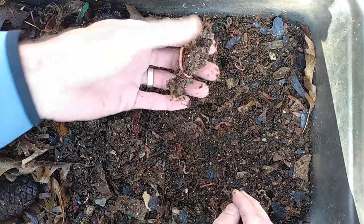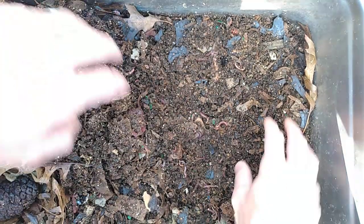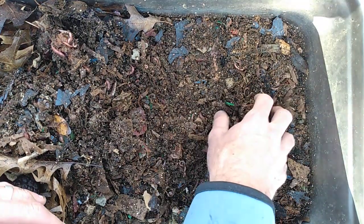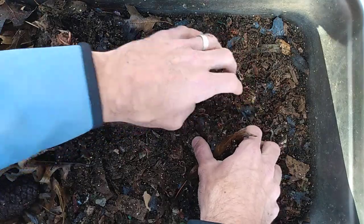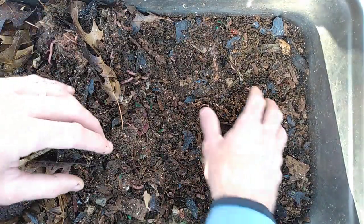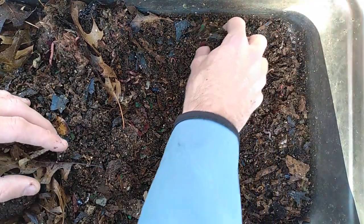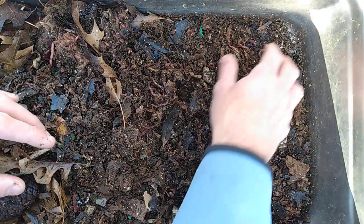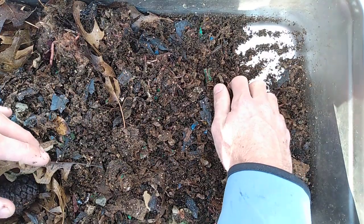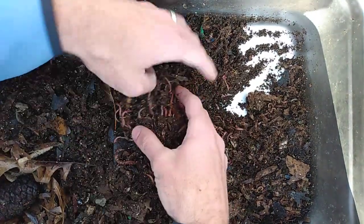There's an apple rind there. Lots of worms. Last thing I put in here was some oats — overnight oats that I had done with a lot of soaking in apple cider vinegar. This is a meal of ours that I just had some leftover stuff from, and I put it in here. They appeared to really enjoy that — it did not last long at all.